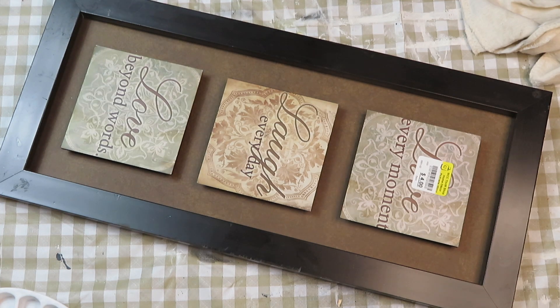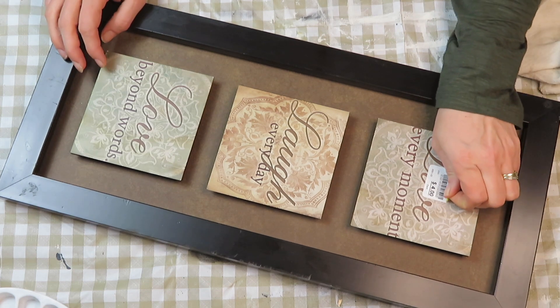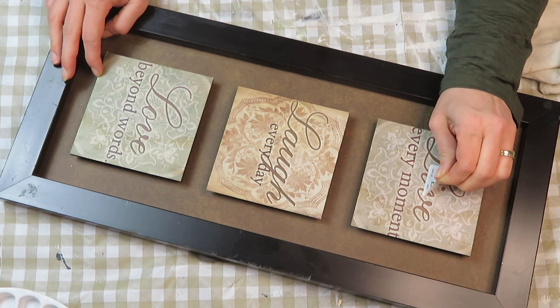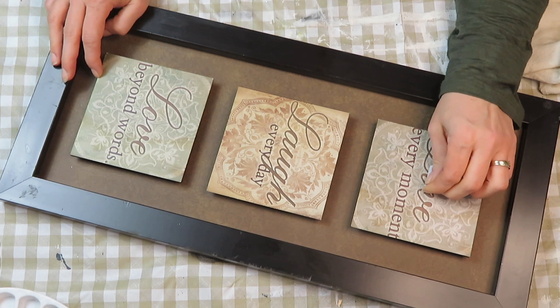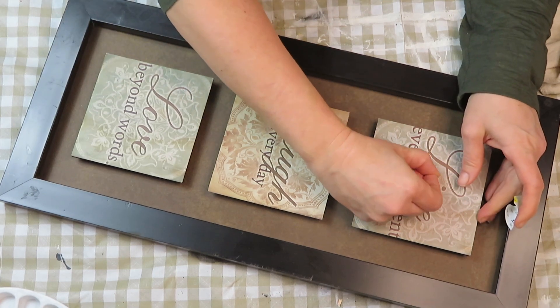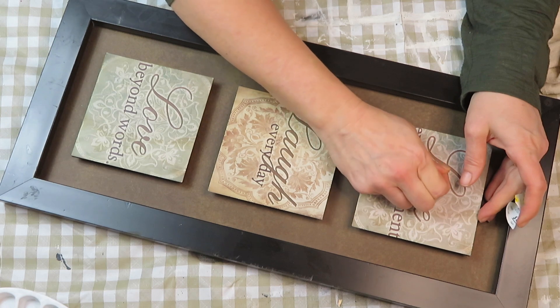Hi guys and welcome to my channel. Today I will be creating three Easter DIY signs — some are from trash-to-treasure items, some are just out of what I had at home. I will also be using my Cricut machine. For this very first one, I picked this up at Value Village for four dollars. It obviously doesn't suit my style, but I had an idea for it.